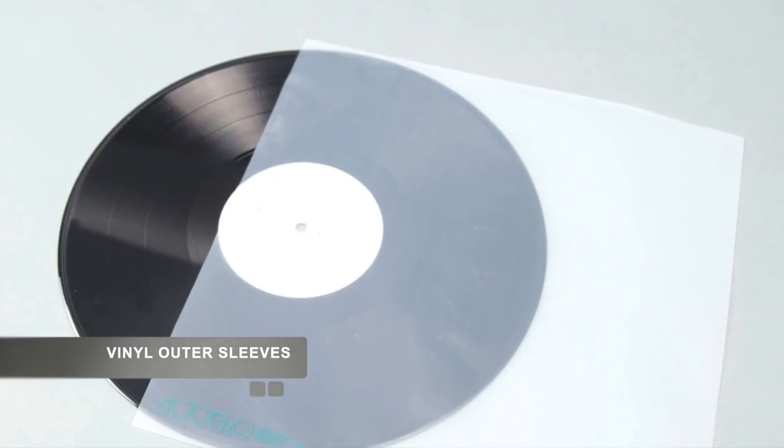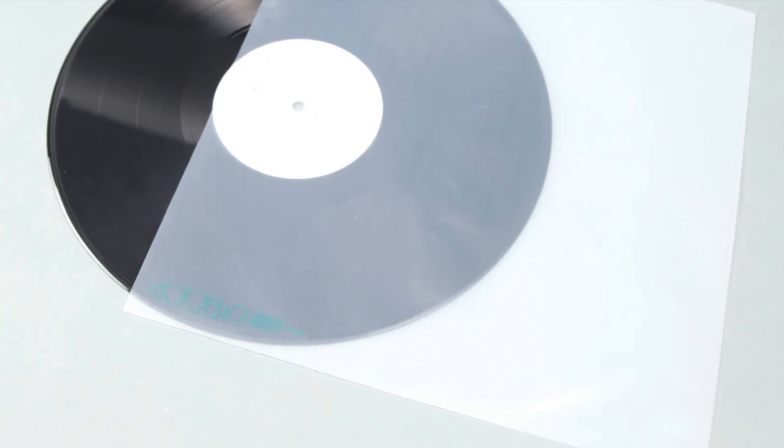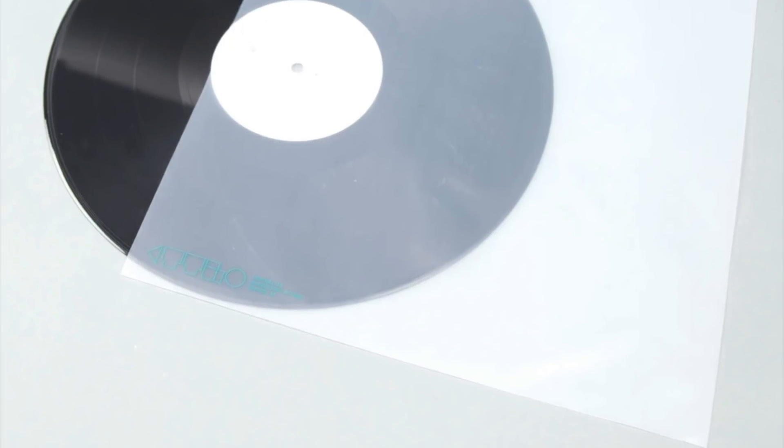Next up, and you can see this coming — we're going to look at outer sleeves. I will talk about the outer sleeves that I use and the prices that I pay, but you can vary the actual quantity and prices. You can buy outer sleeves and inner sleeves at a whole host of retail outlets on the internet and via physical high street record stores.